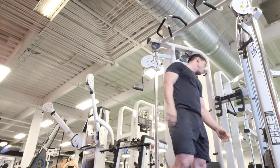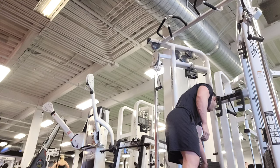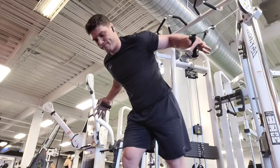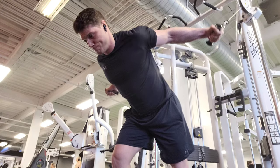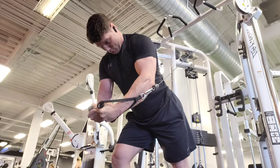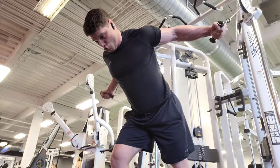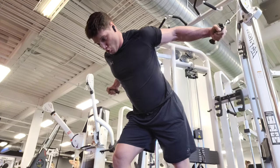When you're done with the high-rep set, increase the weight one or two notches so you can do only eight reps. If you can do more than eight it's probably not heavy enough; if you can do less than eight it's too heavy. I did three rounds like this — 18 reps, increase the weight, then 8 reps — and that gave me a really good chest pump.